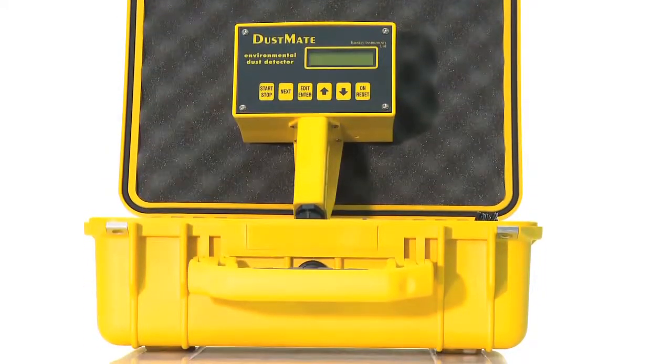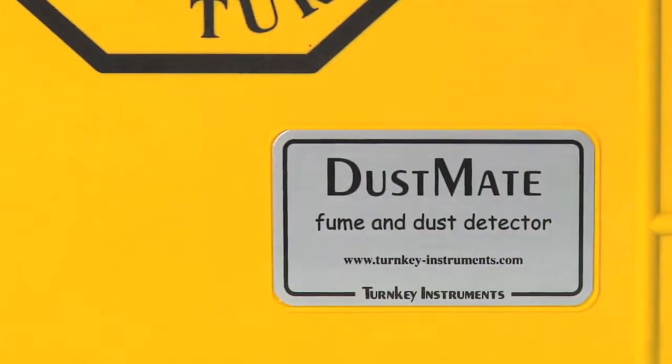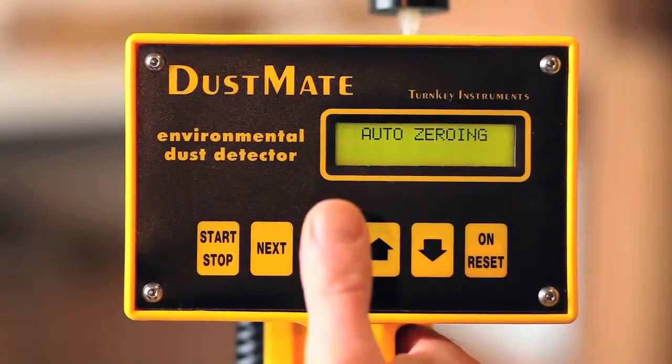Dustmate is a handheld detector ideal for short-term sampling, highly effective for monitoring air quality within buildings and clean rooms. The unit can be operated manually from its integrated keypad to navigate easily through the on-screen menus.